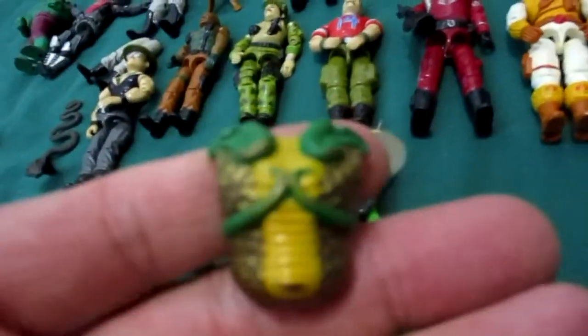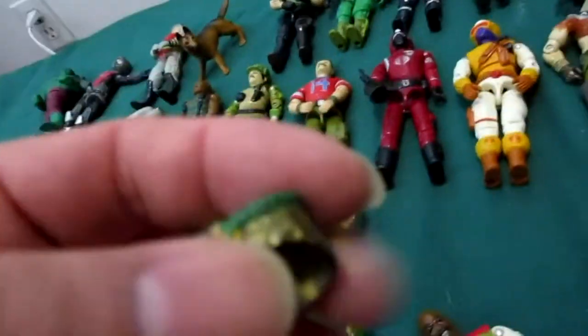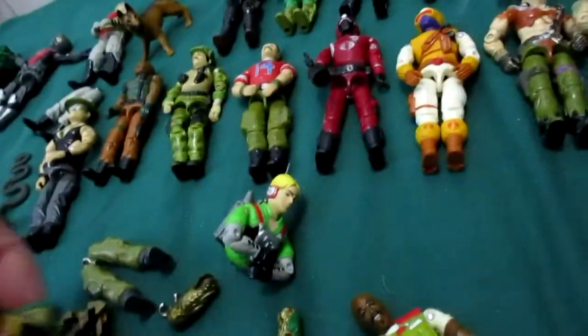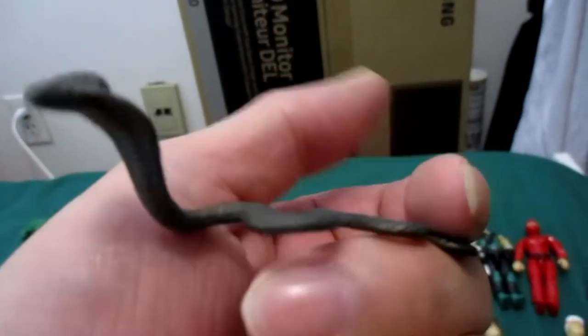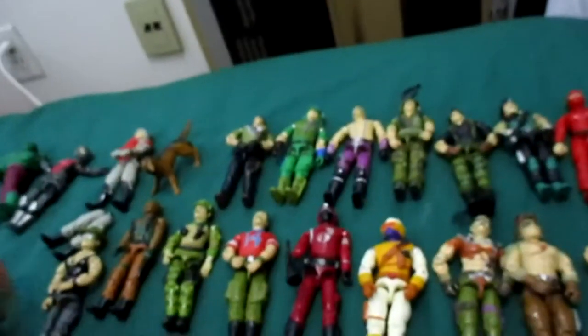I wish I had the rest of Serpentor — it's missing so much. That's a pretty awesome toy though. There's the original Serpentor snake right there — that's the original Serpentor snake. And there's the original Sergeant Slaughter.